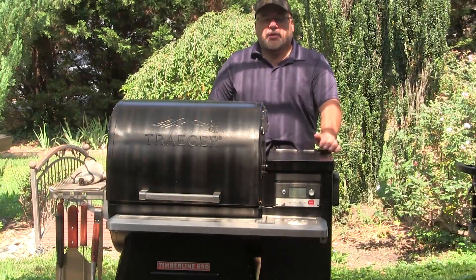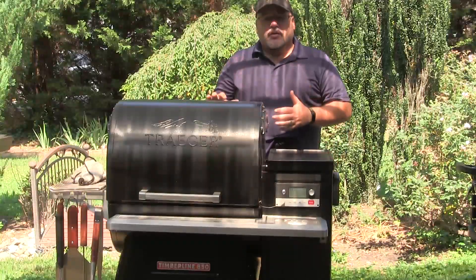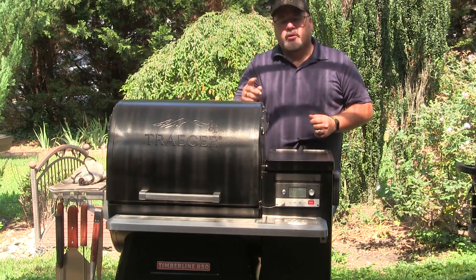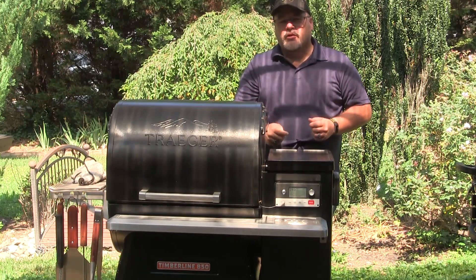Hey guys, I'm John Setzler, welcome back to Man Cave Meals. I've got the Traeger fired up today and I'm going to show you some of the advanced features. We're going to cook a 10-pound Boston butt using some program cooking.